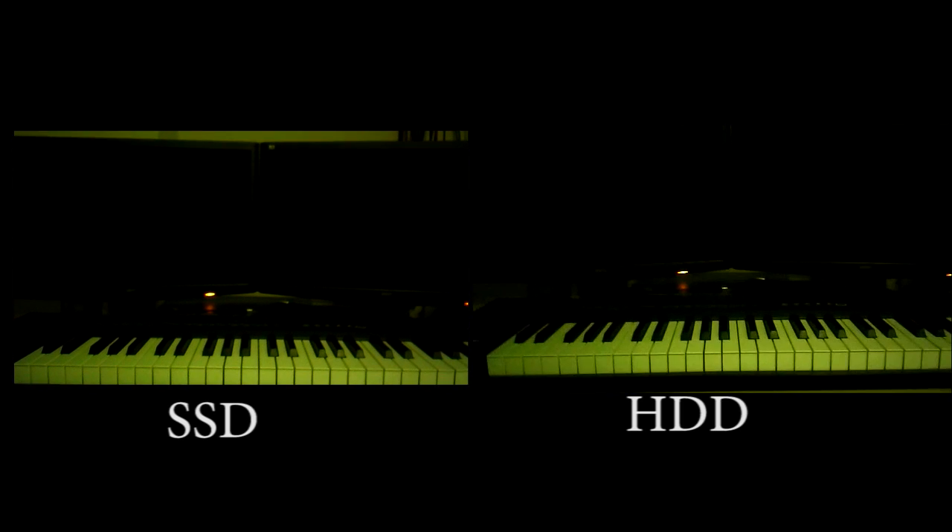This is the SSD versus HDD Windows 7 boot-up test. Three, two, one, go.